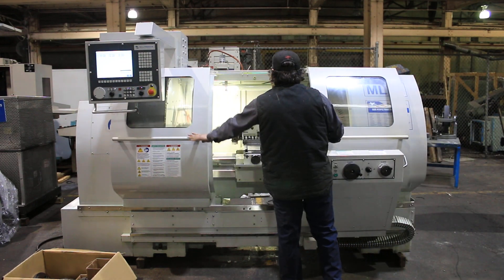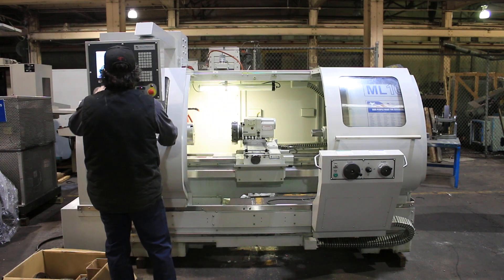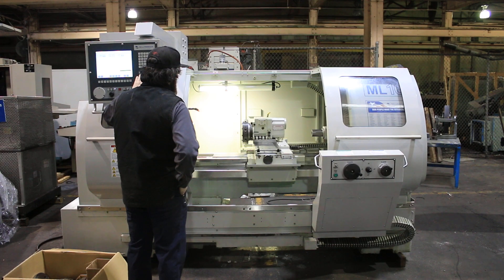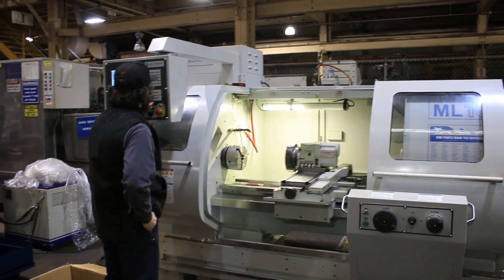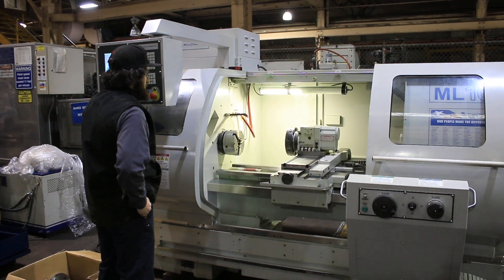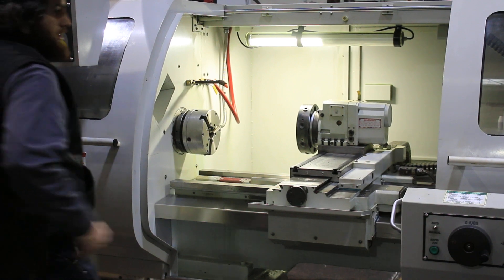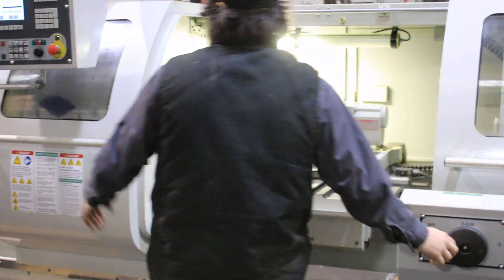It's 17-inch swing over the bed and 48-inch centers. He's running the axis — it's super quiet. You have a Pragati automatic 8-position VDI turret. I'm running it in manual mode using the pulse generators.